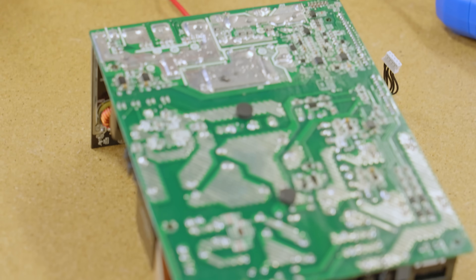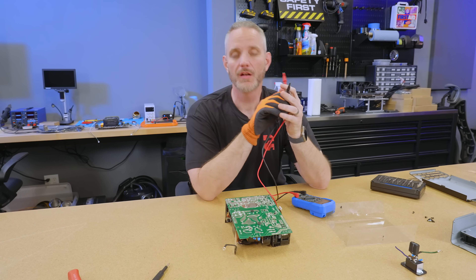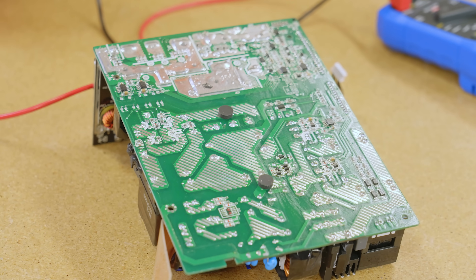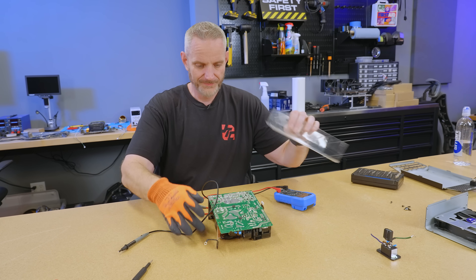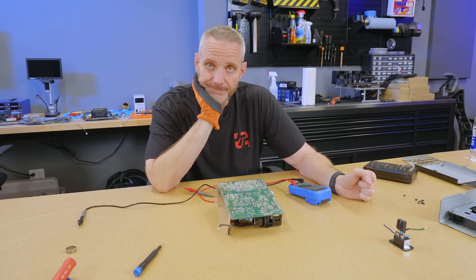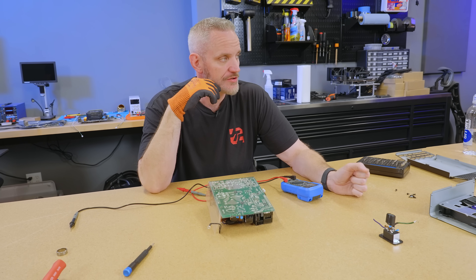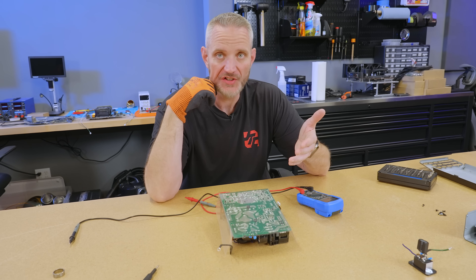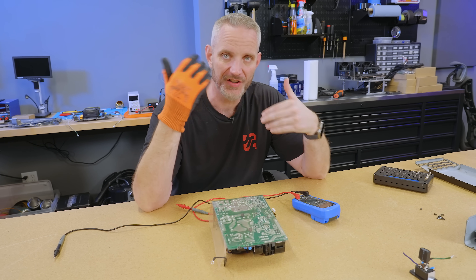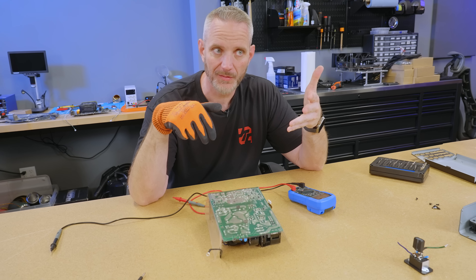151 volts — it is very alive and dangerous. It's been off for at least 24 hours. I don't have a way of discharging this besides shorting them, and I'm not shorting a cap that big. So we know the caps didn't pop — they're still holding charge. They are very much still holding charge. We're on a 120 volt system here, so they're still fully charged. They have not discharged at all since this happened.